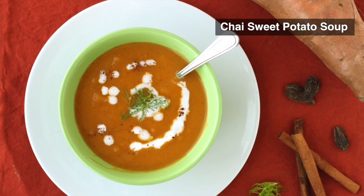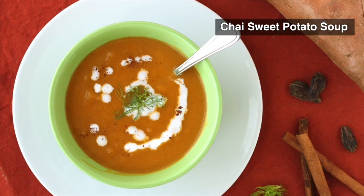We're so excited today to make this chai sweet potato soup that's really great for dry skin in the winter.